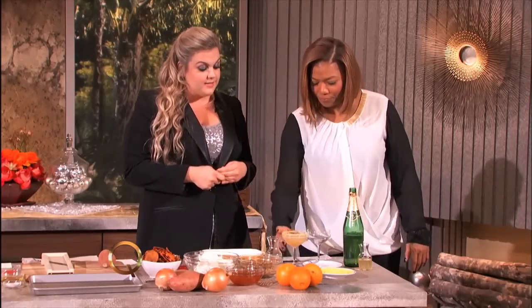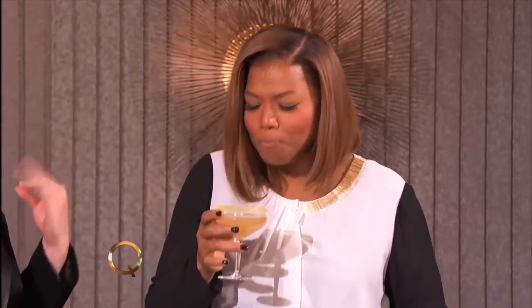Go ahead and try that. This is your signature drink, everyone — your perfect signature drink. Cheers to you. That is delicious! Isn't it delicious? This is really good.